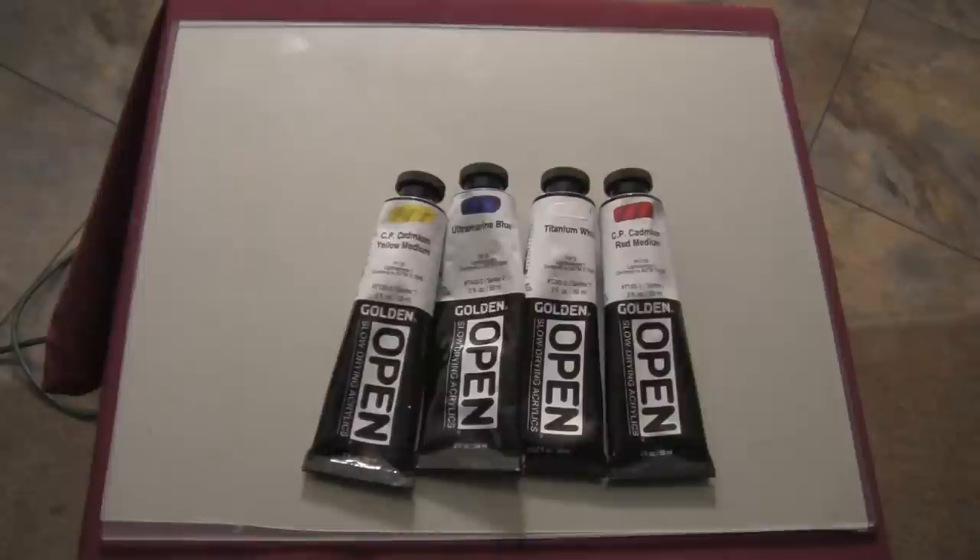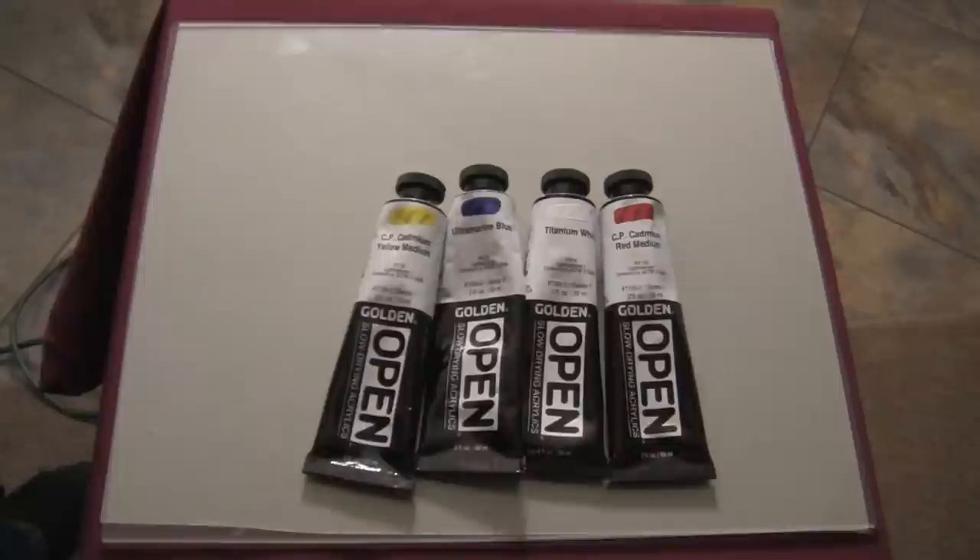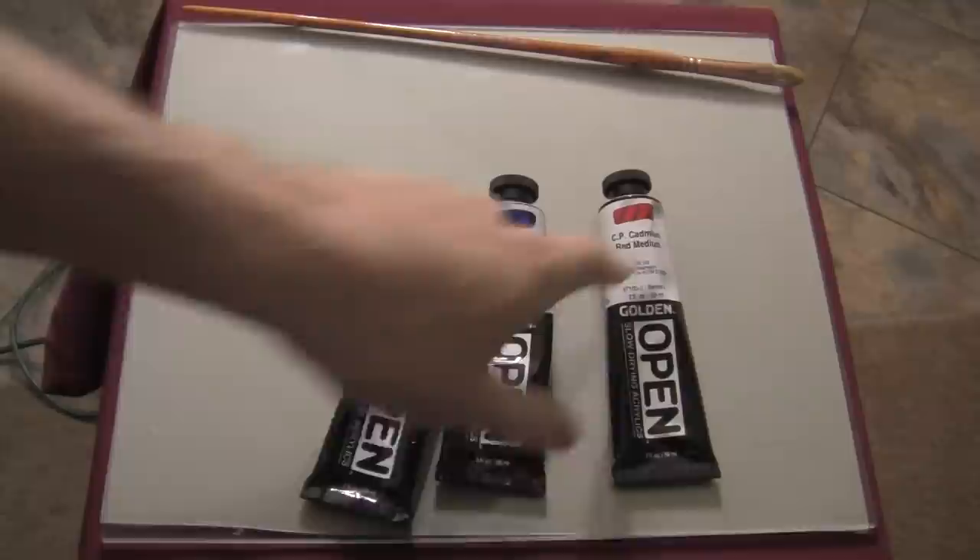And so we meet again. Hello folks, I'm Brandon Schaefer. This video goes out to a subscriber that had some questions about creating a darker color, such as a darker yellow, darker red, darker blue.